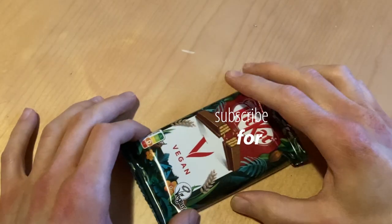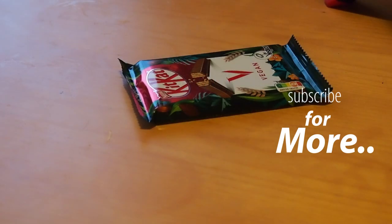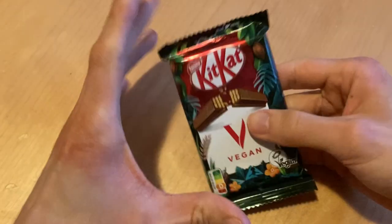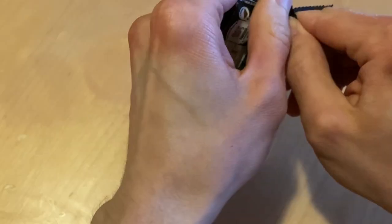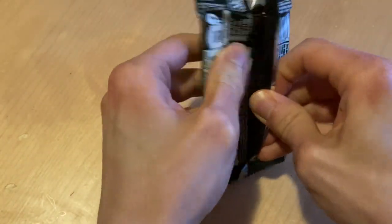Welcome! Today we're going to find out if the vegan version of KitKat is better than, or as good as, the regular version. So without further ado, let's open it and see what Nestlé have done to make this vegan friendly.